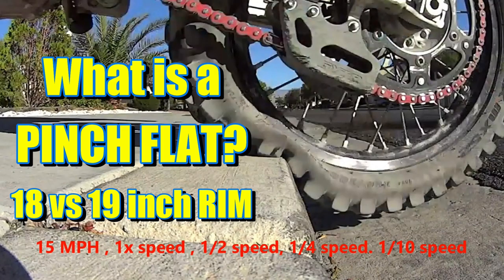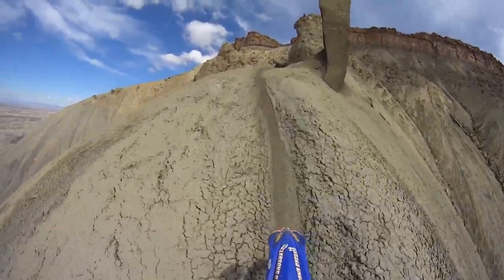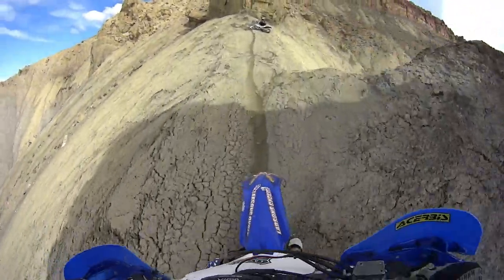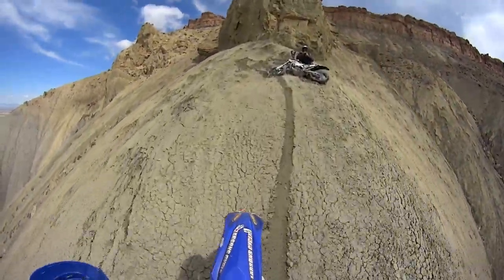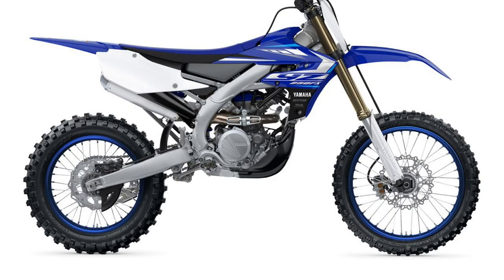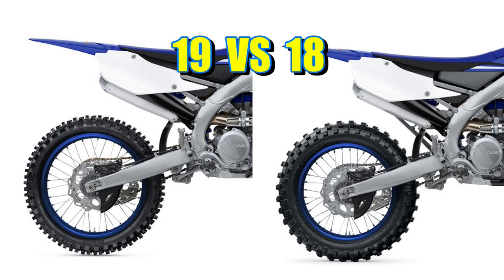If you're wondering how a 19-inch versus an 18-inch affects you and your riding, this is the video for you. In this video, let's try to look at the 19 versus 18 rear wheel rim for a trail bike in trail riding. And why is it important?